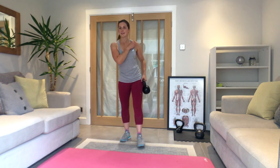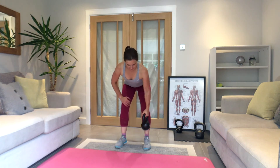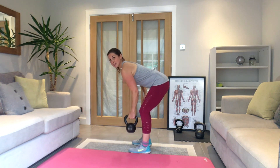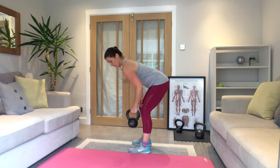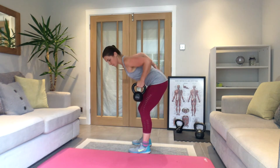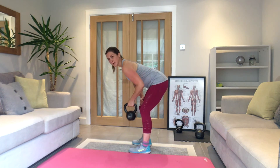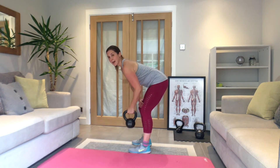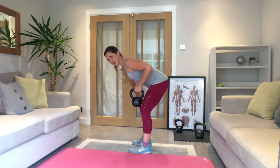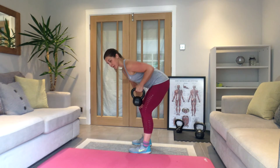Single arm row, other arm — three, two, one — here we go, squeeze back. Think about your posture — stomach tight, squeeze your bum as well, it helps to support your back. If your weight's a bit lighter, slow it down — don't just speed up and do loads; do less and slow it. Ten seconds — rest.